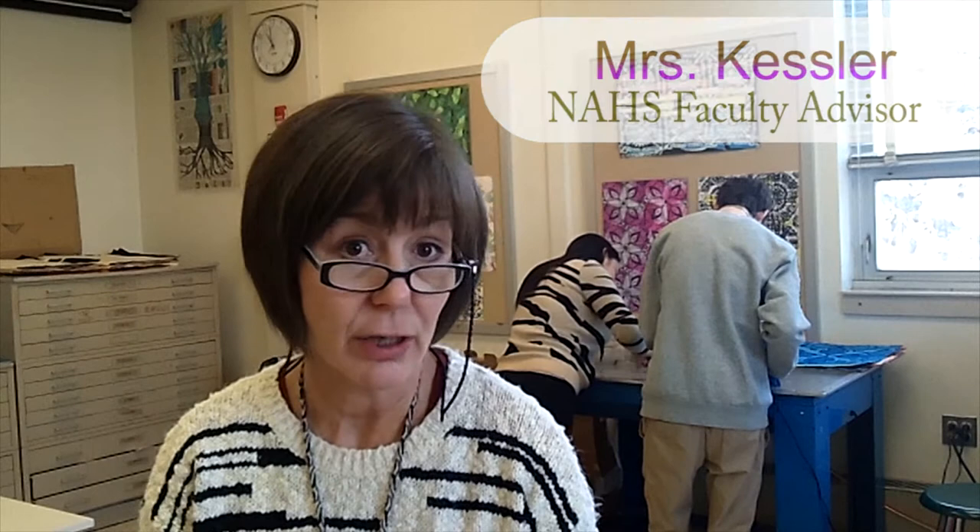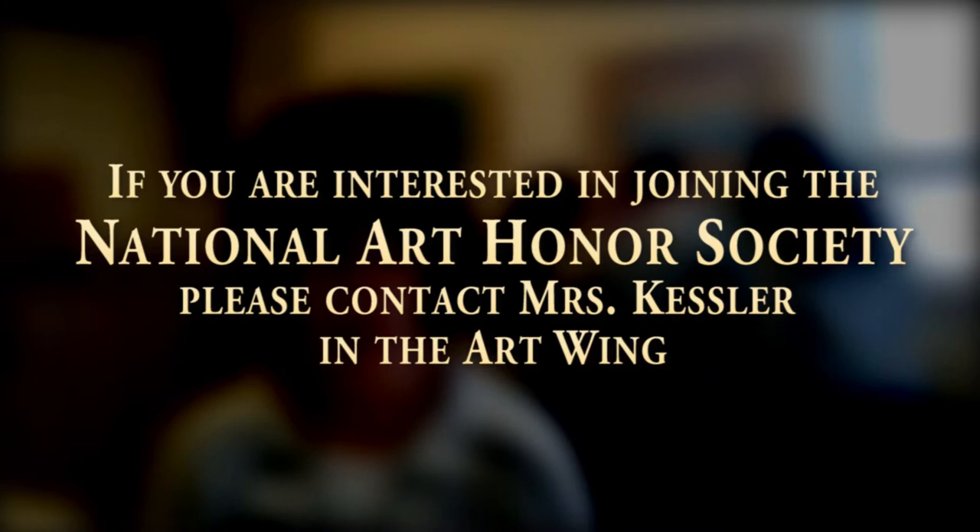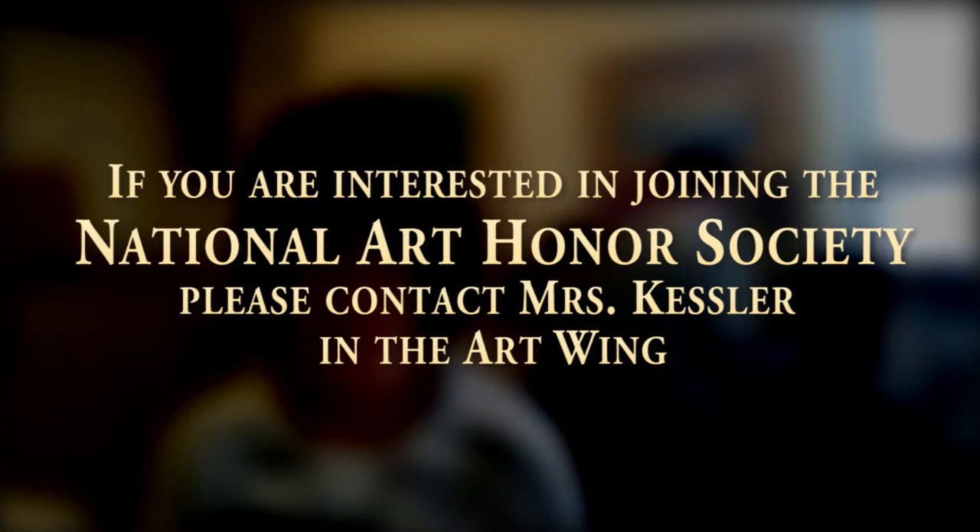To be a member of the National Art Honor Society, we are looking specifically for art scholarship, service, and character. Students should have outstanding art ability in the visual or fine arts, a strong moral character, and a willingness to use their art to inspire others. They need a GPA of 3.5 in their art classes and a 2.7 GPA overall. Those are the requirements to be an NAHS member.